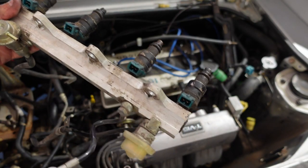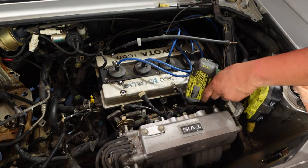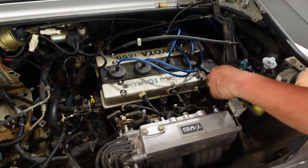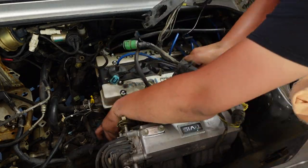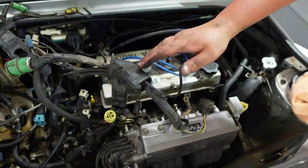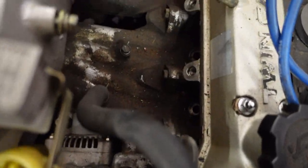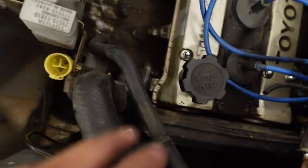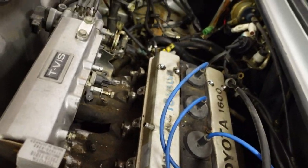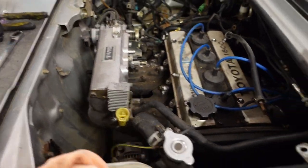Fuel injectors are out. Once you get that fuel injector rail out of the way you can get the harness out of the way — cleans up all of that room in there. Now I just have to remove this vacuum line for the brake booster, and this is coming along a heck of a lot quicker than I expected.